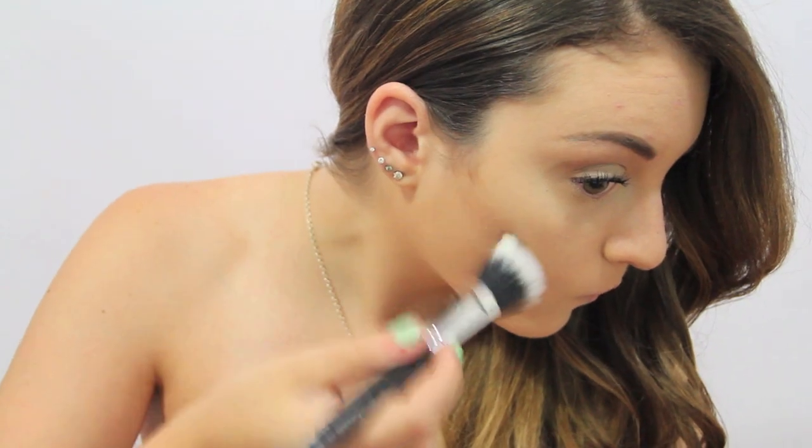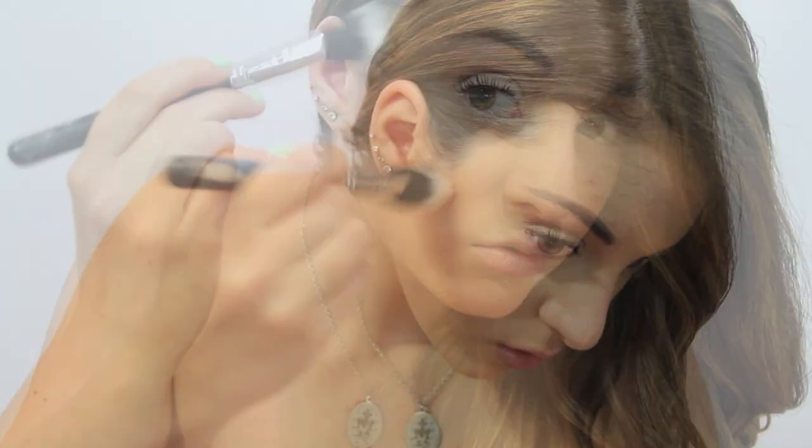I'm taking the middle bronzer color and I'm just placing this into the hollows of my cheeks, blending it as I go, and also bringing it up into my temple and down on my jawline.